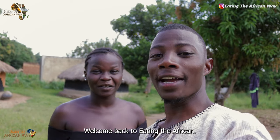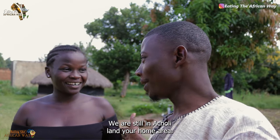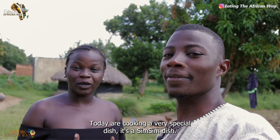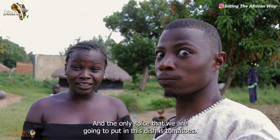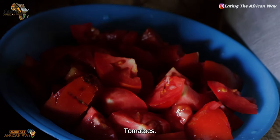Hello everyone, welcome back to Eating the African Way. My name is Nicholas. Today we are still in Acholiland, your home area. So what are we going to do in this video? Today we are cooking a very special dish — it's a sim sim dish. We are cooking it with fish and the only spice we are going to put in this dish is tomatoes.